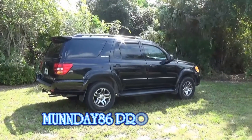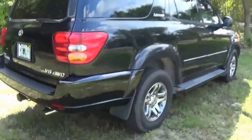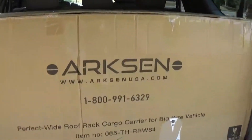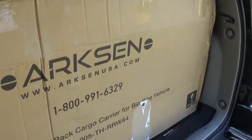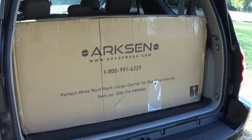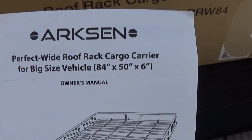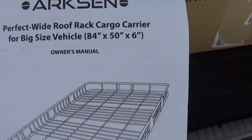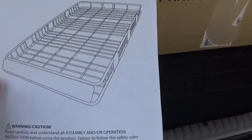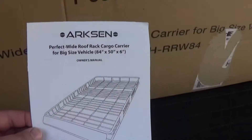What's going on guys, Monday to 6 here, back with the 2004 Toyota Sequoia. Today we're going to be installing this Arcson roof rack — one of the biggest racks they've got out there. It's going to fill up the roof area really great on this Sequoia. This is the 84 inch by 50 inch by 6 inch roof rack. It's going to fill up that roof area real nice and won't break the bank.